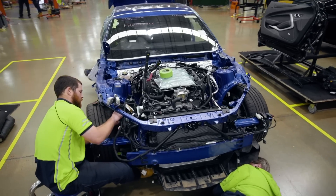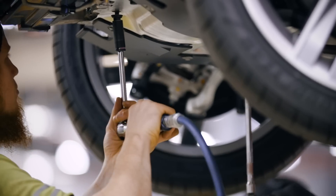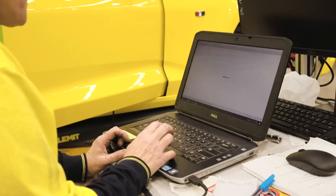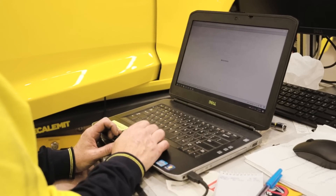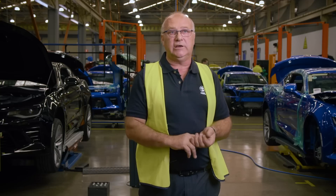Station 5 is where we refit the body to the vehicle. We fit the bonnet, we fit the fenders, we fit the front fascia. We also fit the guard liners back into the car and the under trays on the vehicle. At that station we also do a computer check, where we plug into the car's system and check that all the electronics are working.